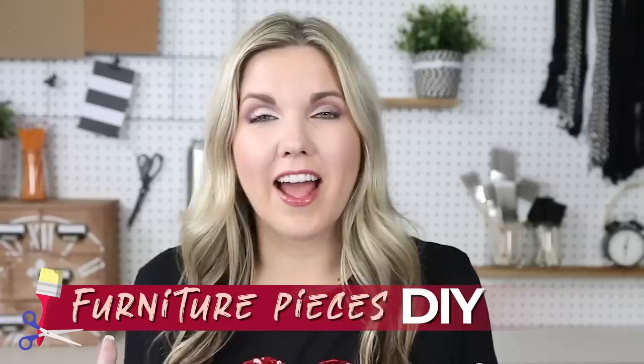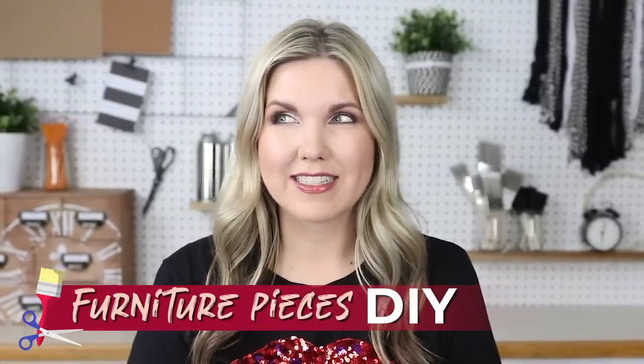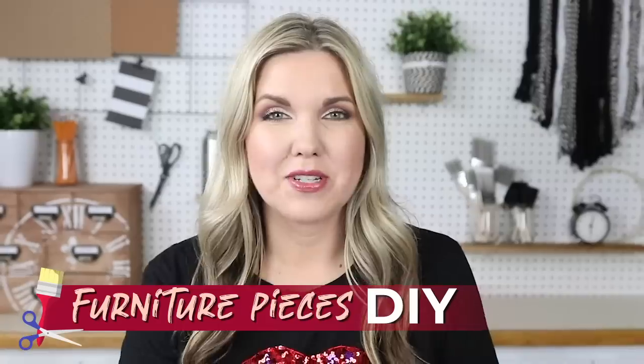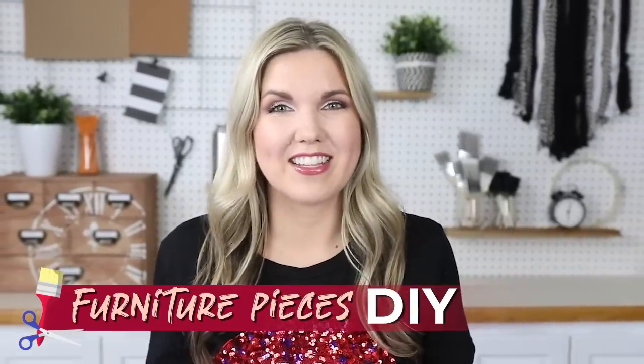Hey everyone, welcome back to my channel. If you're new here, I'm Liz and in today's video we're going to be making over some furniture pieces. I have been really busy doing some furniture pieces for around my house so I have a lot to show you today, so let's get started.